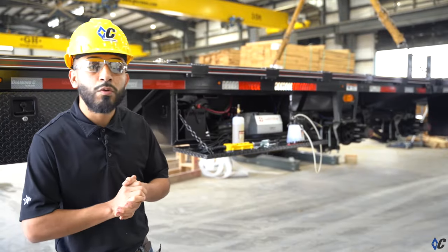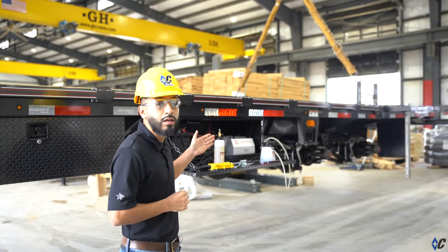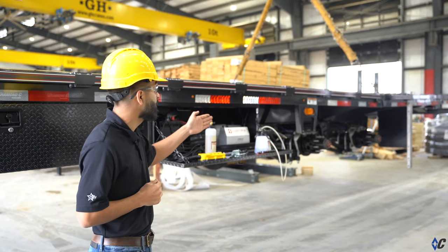Before we start, you want to make sure people are aware you are working underneath the trailer. In this case we have the trailer raised up on the crane with the safety legs, and we also removed the wheels.